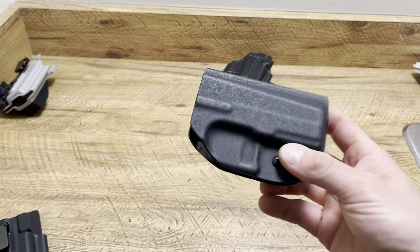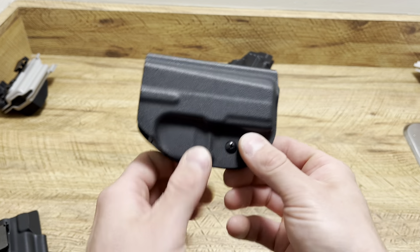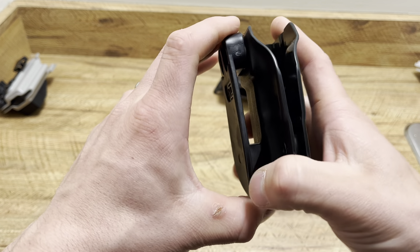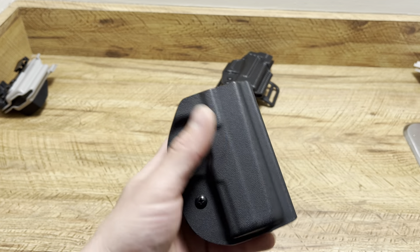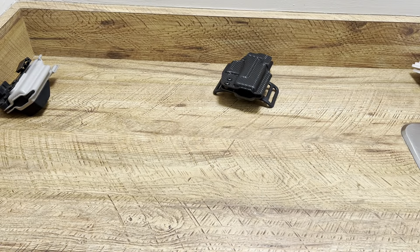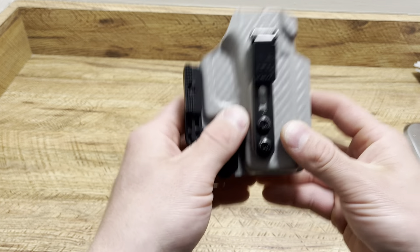Outside the waistband — I do carry outside the waistband, just depending on how I'm feeling in the moment, especially in colder weather. Long winters here where I live, outside the waistband is a quick option. This Vetter holster is just flawless — I love this thing. It keeps it very tight to your body, but I always carry concealed with a shirt, hoodie, or coat over it. This is for my CZ P10M.